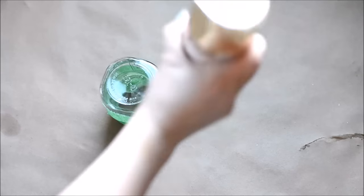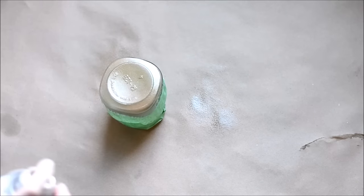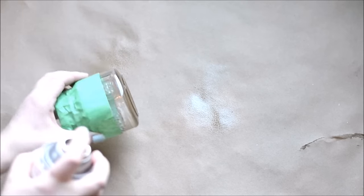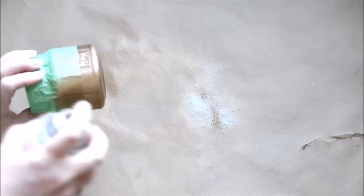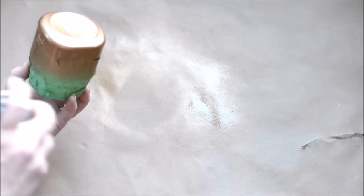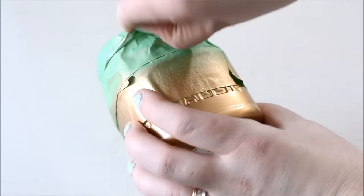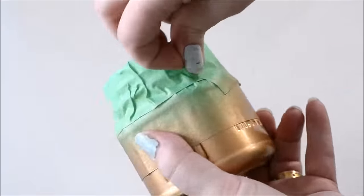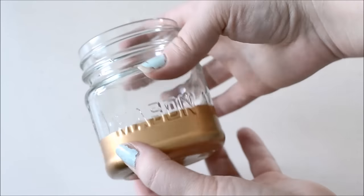Grab a can of metallic gold spray paint, shake it, and start spraying the bottom of your jar. I like to use long even strokes — it's better to have lots of light coats rather than one big coat, which will give you a nice even finish. Spray your jar and then let it dry. After your jar is dry you can remove the painters tape, and when you're finished you have a lovely little gold dipped jar.